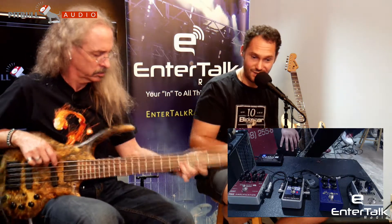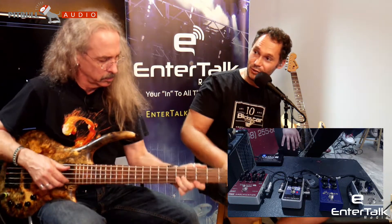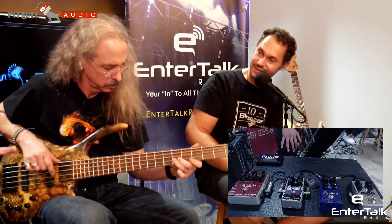The chorus is kind of separating the fuzz and the underlying clean tone a little bit, so you can hear them both separately. It's actually the Duality fuzz engine, because it has a clean blend on there with the blend knob. So both are still technically hitting that chorus.